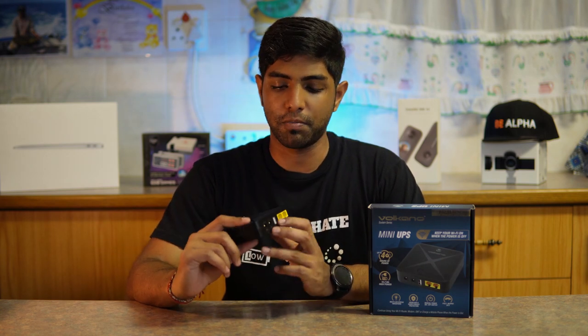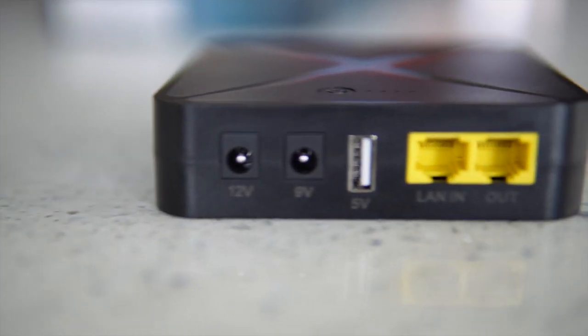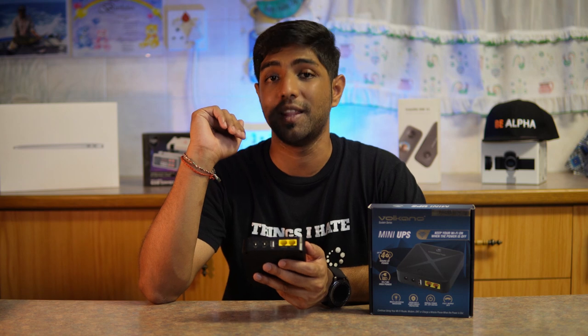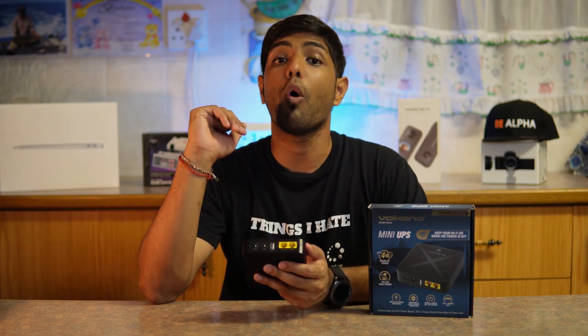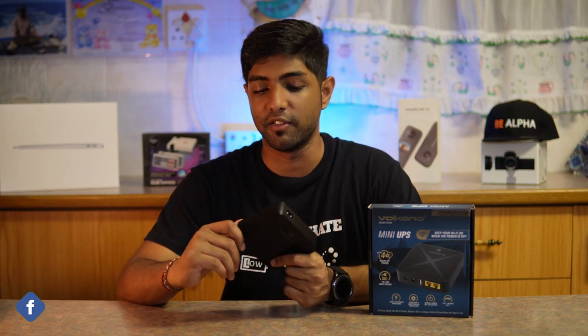Some of its product features: it has a 12V and a 9V output, as well as a 5V USB output and a 24V PoE (Power Over Ethernet) output. It also has overcharge and over-discharge protection, as well as built-in overcurrent and short circuit protection. It's quite a smart little device.